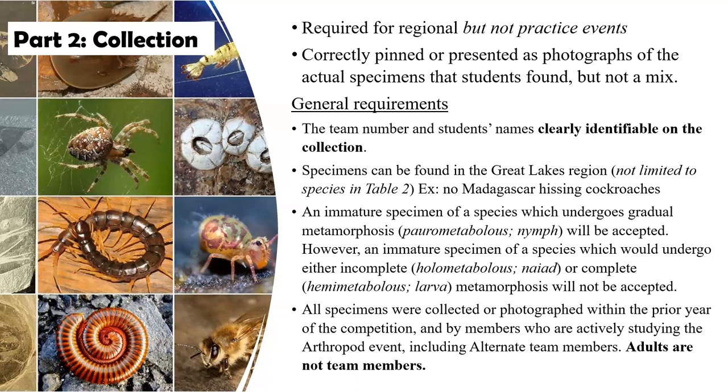You can use an immature specimen of a species which undergoes gradual metamorphosis. For example, grasshoppers as nymphs look pretty much like the adult — they just don't have fully developed wings and they're not sexually mature. So it's easy to recognize that they are a grasshopper, and they could even be identified to species. Those are acceptable in the collections. The other two forms of metamorphosis have juveniles that do not resemble the adults. These are not admissible as photographs or as specimens in the collection, though students should be able to recognize them if asked questions about them on the test portion.